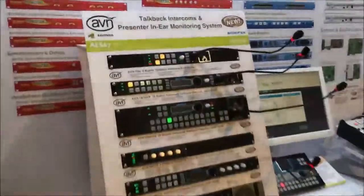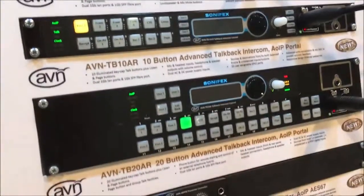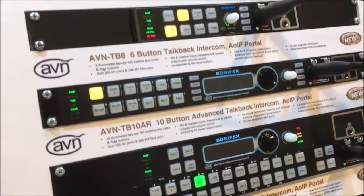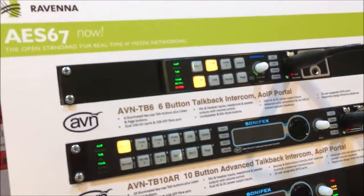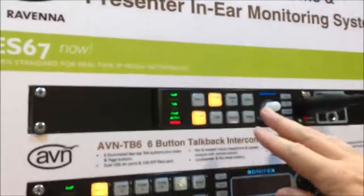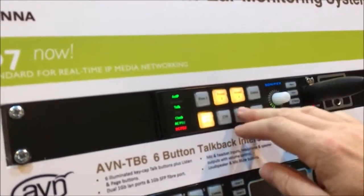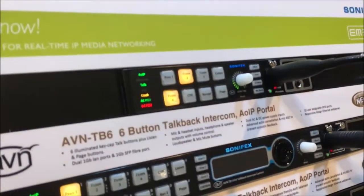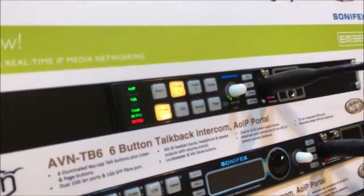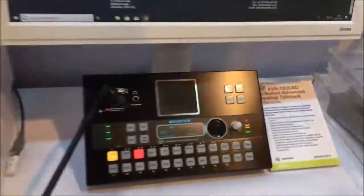On the back row we've got our talkback products — talkback intercoms, which we've had for a little while now. There's a six-button variant, ten-button variant, and twenty-button variant. These are all connected via AES67, using standard networking. The great thing about this is it's a peer-to-peer device, so you don't need a central matrix. If you just wanted two areas that needed control or access to six other areas, you can simply put two of these together with a switch and you've got a system — no need to spend a lot of money on a central router. They come in rack-mount format as well as desktop.